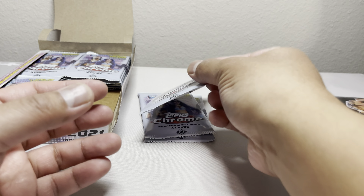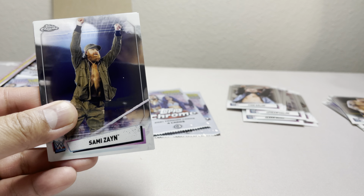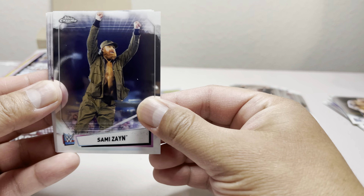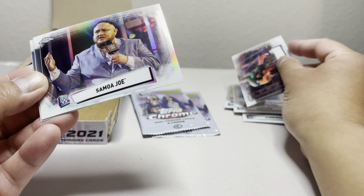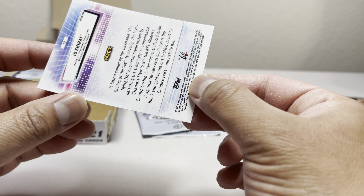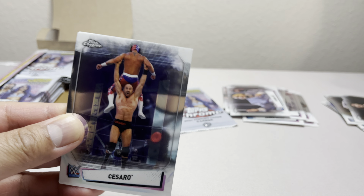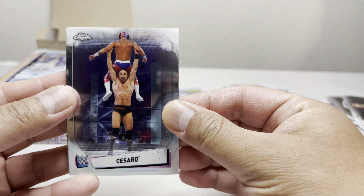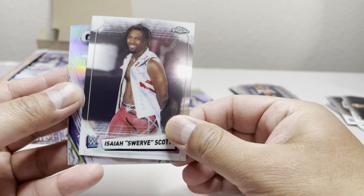So we do get a refractor in every pack — that's 24 refractor cards, which is not bad, actually pretty good. We got Apollo Crews, Reggie Holland rookie card, Finn Balor, and Bobby Fish refractor. Checking who I'm still missing with the refractors — Sami Zayn, Murphy, Buddy Murphy, Samoa Joe, and an Io Shirai refractor. Pretty neat.